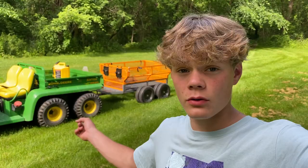Hey guys, what's going on — it's Tim with the Lawn Care Kid back with another video. Today I'm going to be showing you guys my brand new utility cart. I got this from Northern Tool and Equipment.